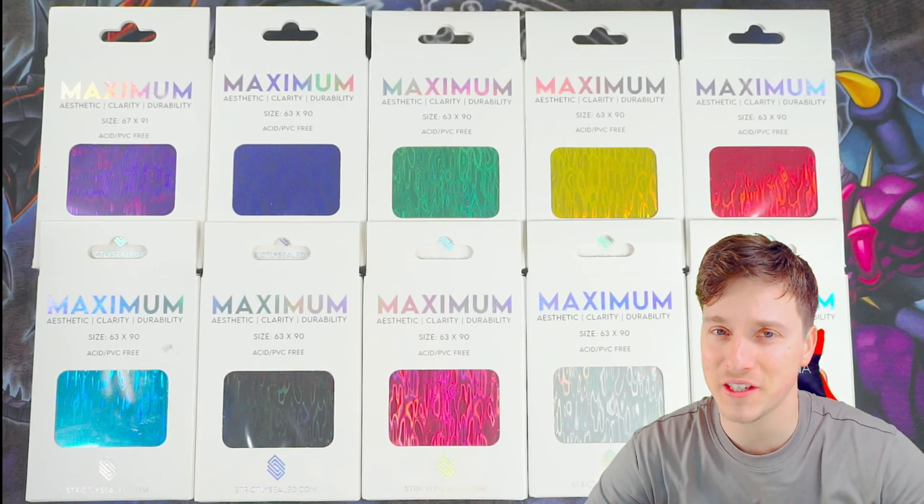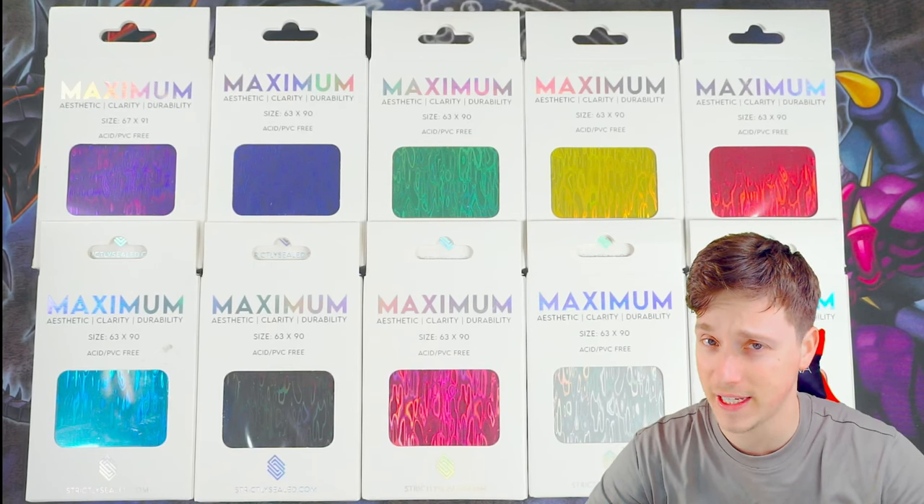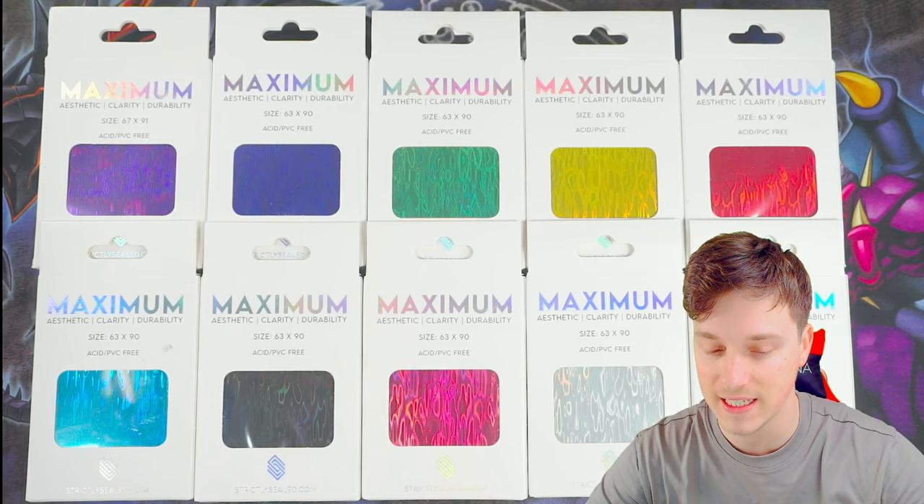Hello, what's going on everybody? CasualYugiStuff here bringing you a product review video. We will be reviewing Strictly Sealed's Arcane Sleeves.